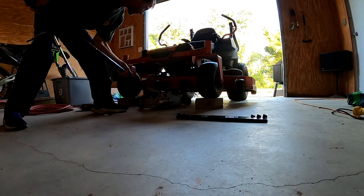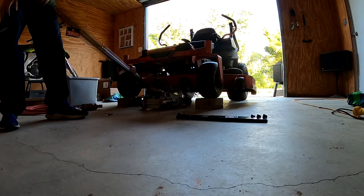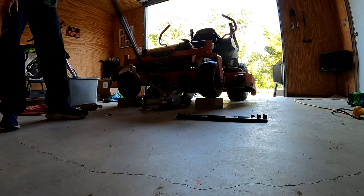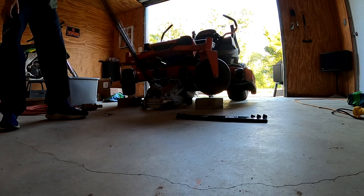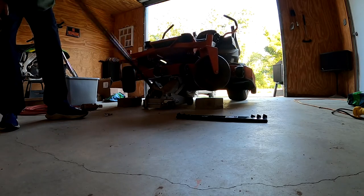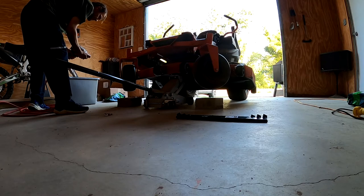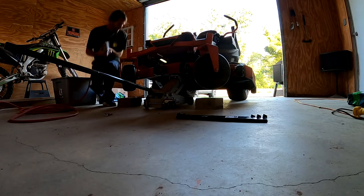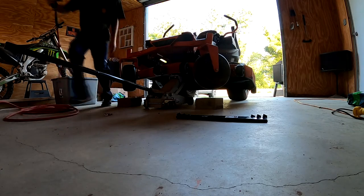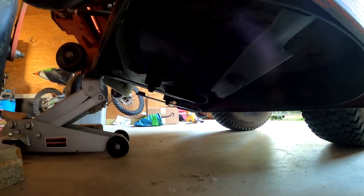I'm sure there's going to be some safety gurus saying, 'Oh no, that's not safe.' I trust my jack. All right, let's go ahead and pop them all. I'll go ahead and let y'all see from this angle here — yeah, that looks good.